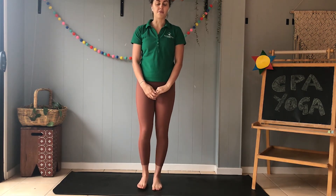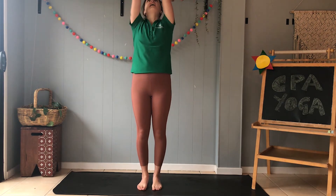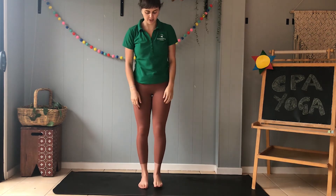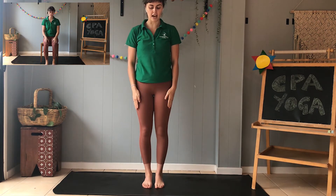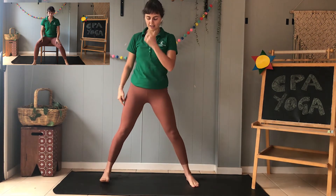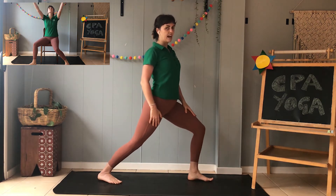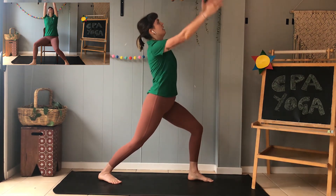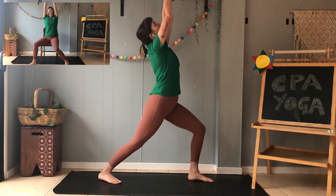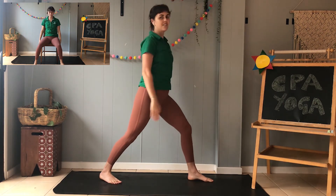Okay, the first warrior pose we're going to learn is called the unicorn warrior. With our hands and our arms reaching up into the sky we're going to make a unicorn horn. So we're going to start by stepping our legs out wide, turning our feet to the side, bending our knee, and then lifting our arms up and looking up at our unicorn horn. Awesome.